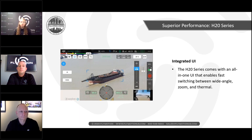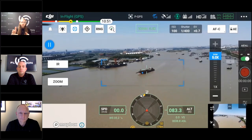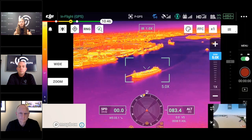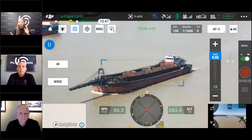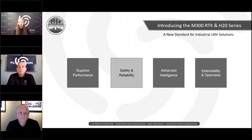The new H20 series UI is different and allows easy switching between zoom and wide angle. We'll show a quick clip demonstrating Smart Track — you can see a 5x zoom, then switch to wide, then to thermal and back. Essentially it shows the easy workflow switching: thermal when you need it, wide when you need it, zoom when you need it.